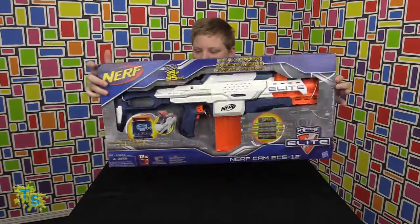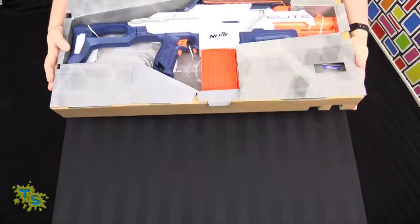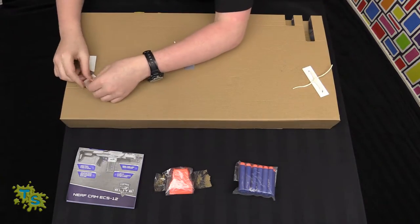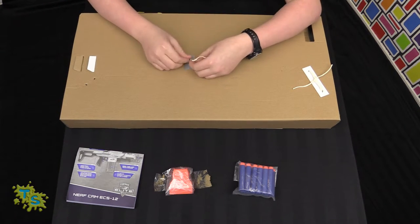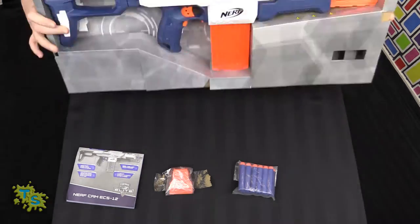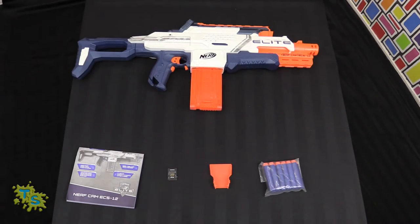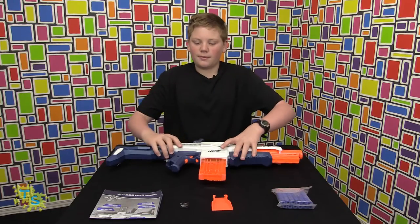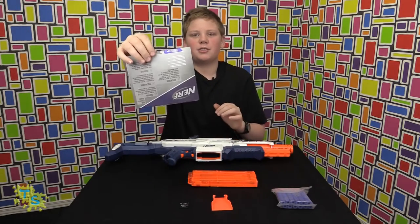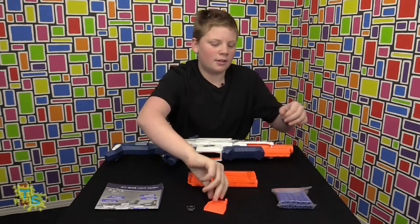Now let's get it out of the box. So here's what you get: the gun and its magazine, an instruction manual, a four gigabyte SDHC memory card, camera shield, and 12 darts.